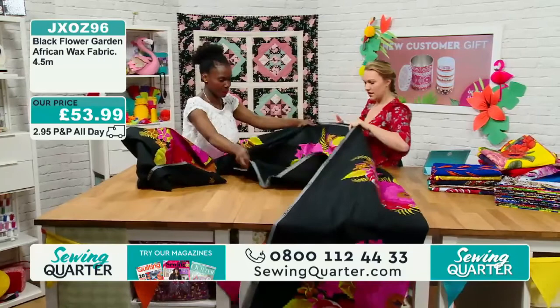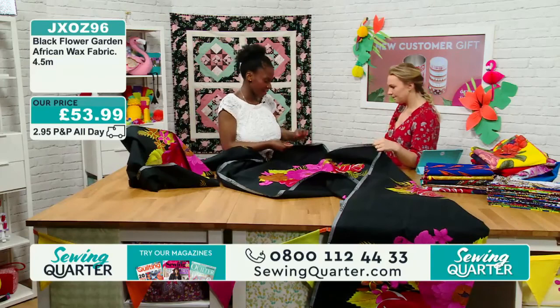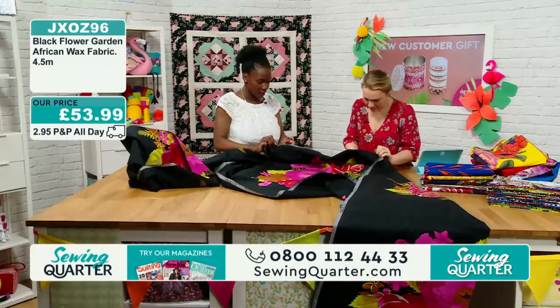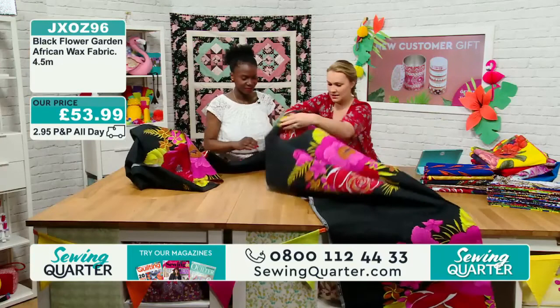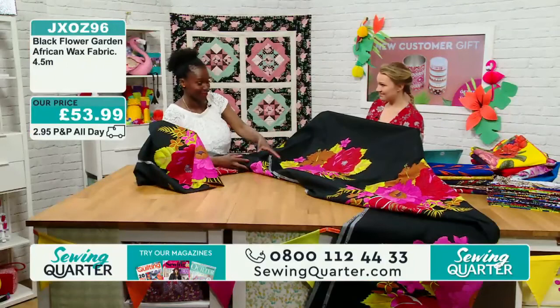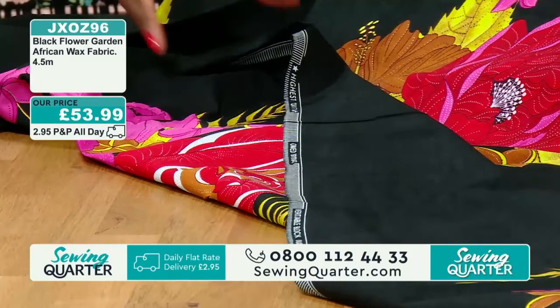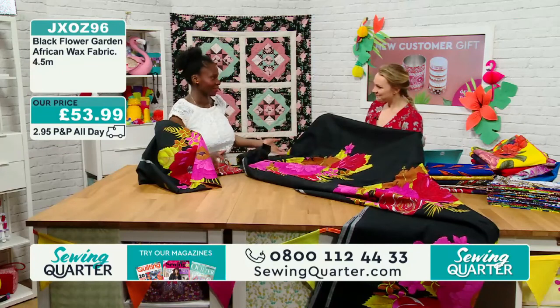Is there a right and wrong side to this? There is. Where you see writing on the selvage the right way up, that's the right side. When it's backwards or mirror-image, that's the wrong side. Because there's often very little difference between the right and wrong side, I like to chalk the wrong side on the pattern pieces before I cut out. Because once you've lost the selvage after cutting, you might not be able to tell. Good top tip.